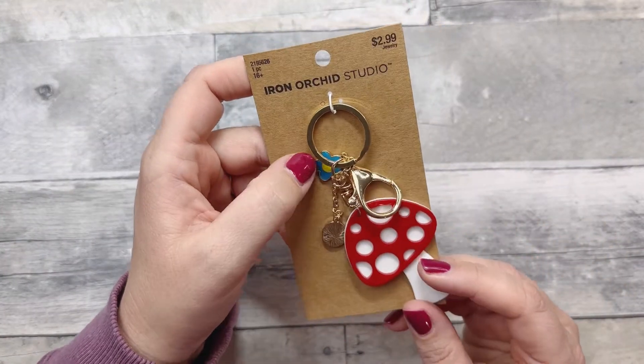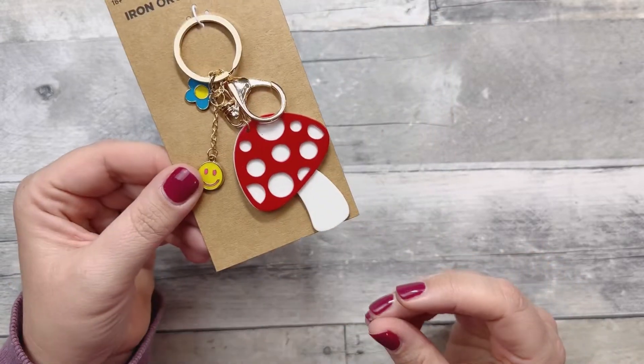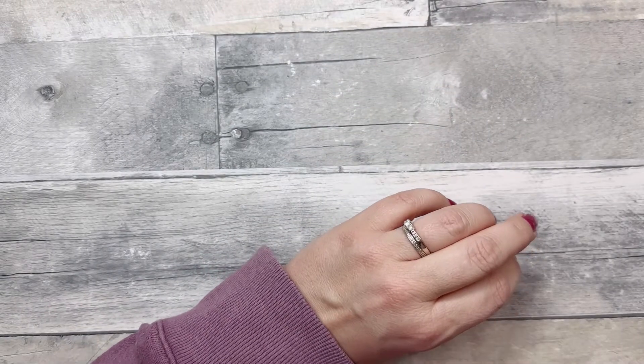This isn't planner-related at all — well, you could make it a planner charm — but I got this cute little chain with a mushroom, also at Hobby Lobby.